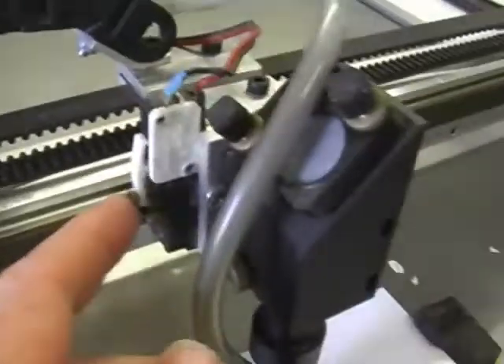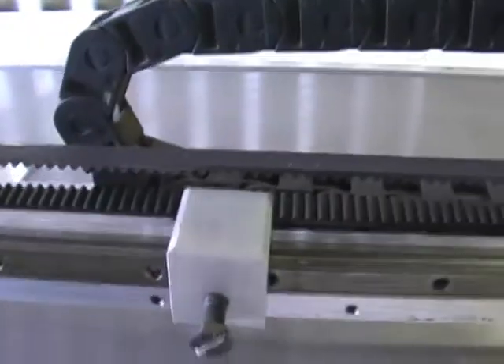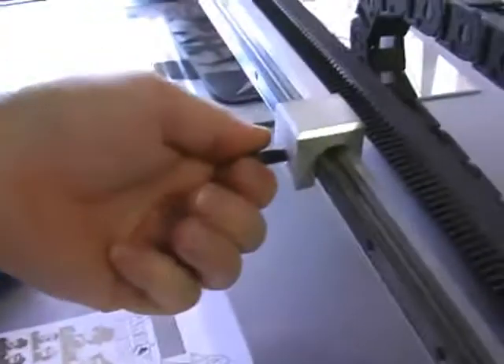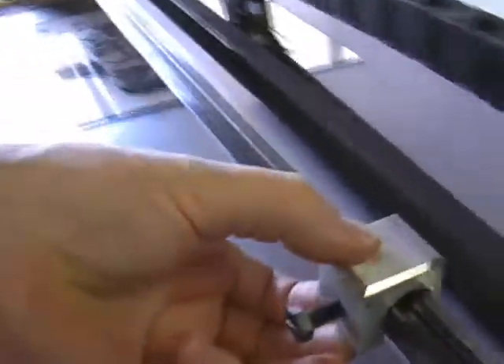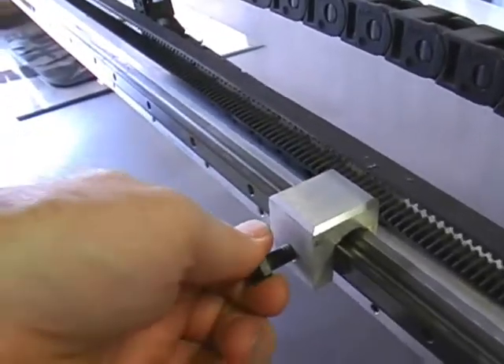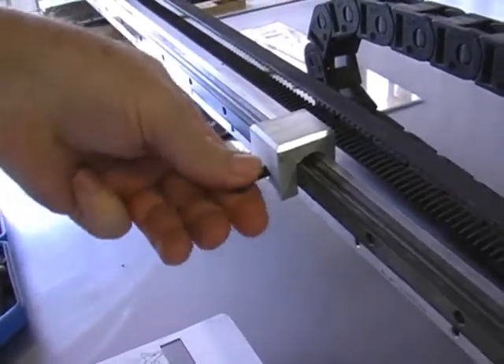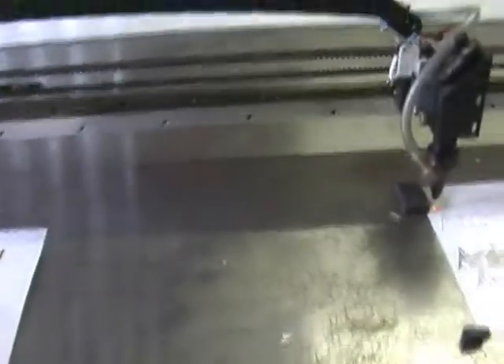I've also put a limit switch on the actual laser head itself. That way I can adjust the table size — I've got a stop here that I can just unscrew, take off, and slide it anywhere I like, then adjust the table size to suit in software. Currently I've got it set at 800mm, which limits my working space so I don't have to move all over the table.